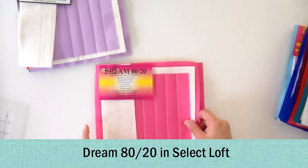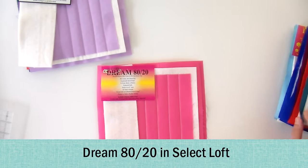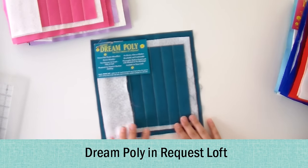They also have a pink variety — Dream Pink — which is a little more expensive, but a portion of the proceeds goes to charity to support breast cancer research. This one is available only in Select Loft. This is the exact same batting in regular white or natural. Then we get into polyester. A lot of people really like polyester batting — they feel like it is warmer and is not supposed to shrink as much in the wash. We'll see how that goes. Again it comes in different weights — we've got Request Loft here, which is the thinnest.